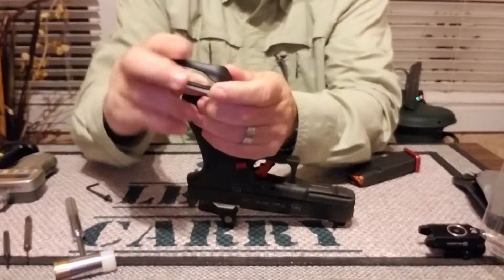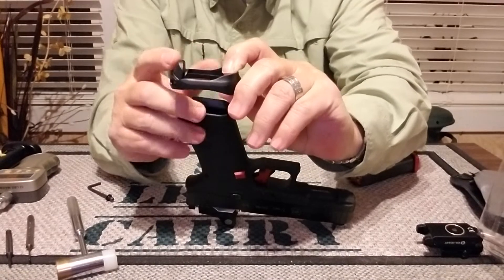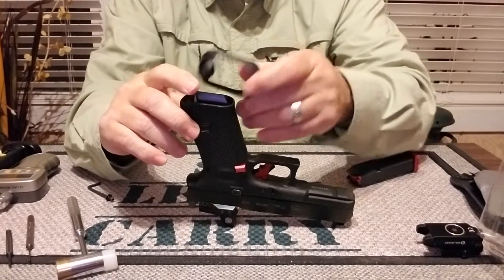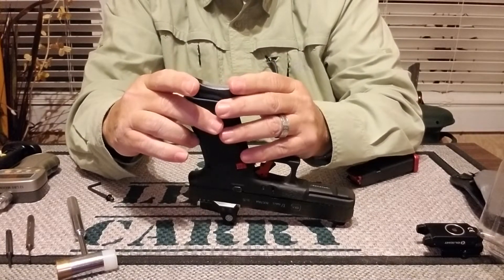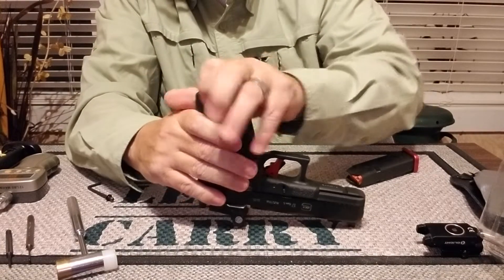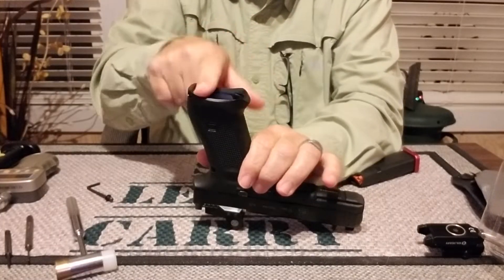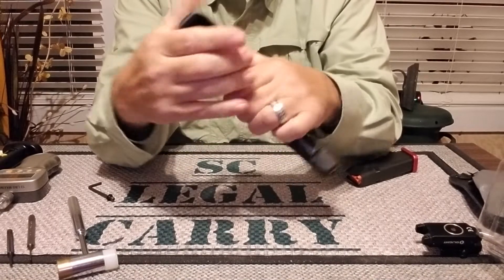This piece right here — the taller piece — is going to fit right in the back of the firearm in that little opening. What you do is set the front end first. Snap your front end and then just tilt it to the back. Get the front end and push the back end — snaps right in.